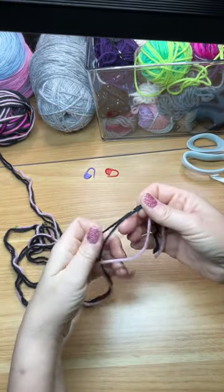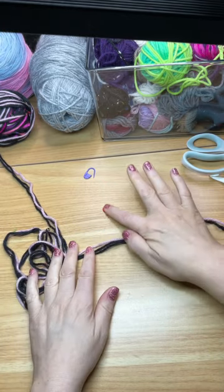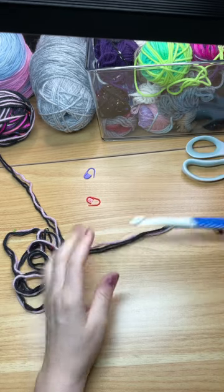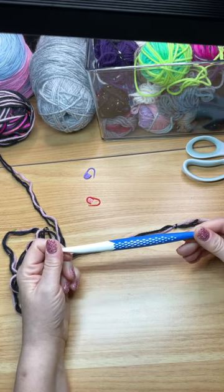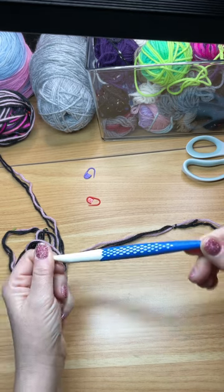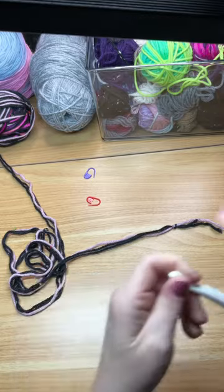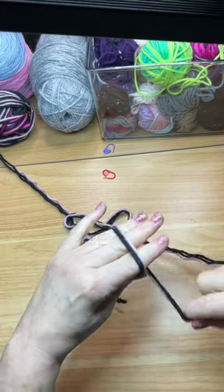I went ahead and just prepared this ahead of time. You'll need stitch markers if you want, a pair of scissors, and I used a number 11 crochet hook. You can use a number 10, but it needs to be a little bigger because you're using three pieces of yarn.